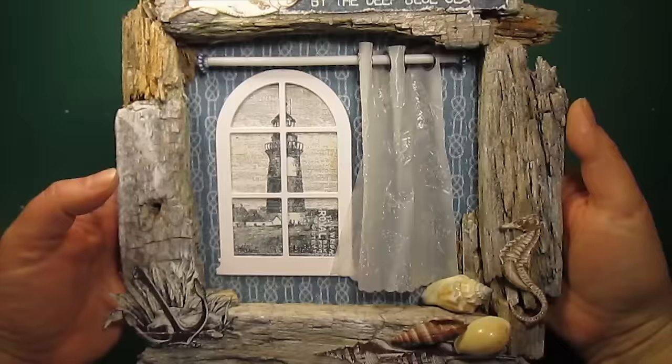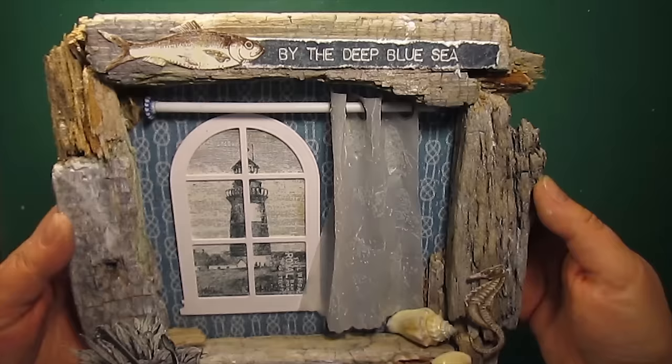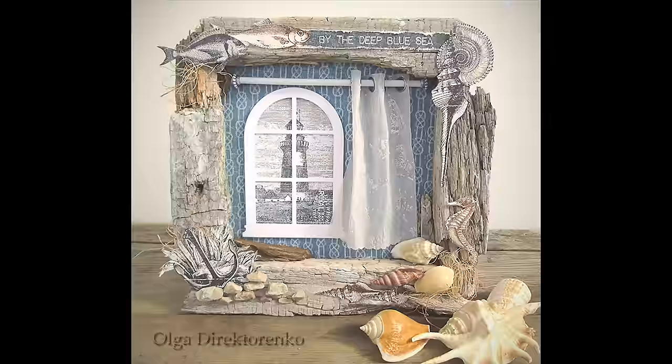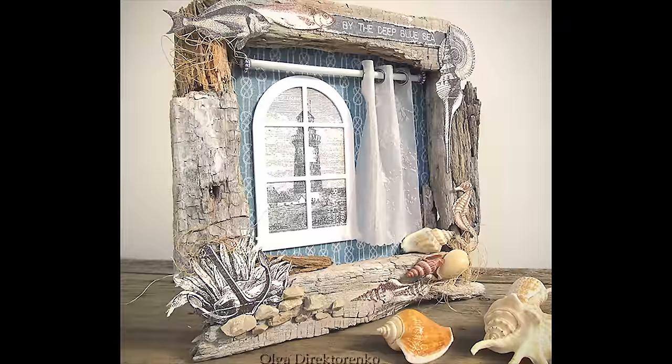I like how the images blend with the old wood frame. Later on I decided to add some more cutouts as well as some real rocks — please check the photos at the end of the video. And here are the close-ups of the finished project.